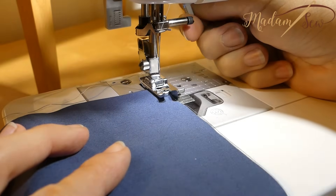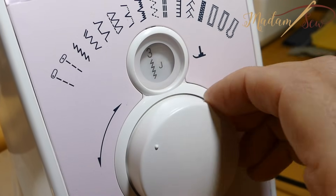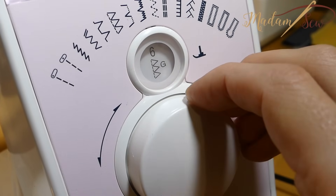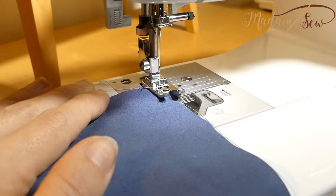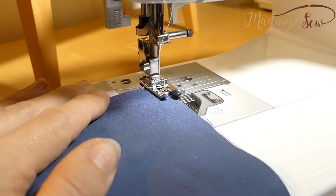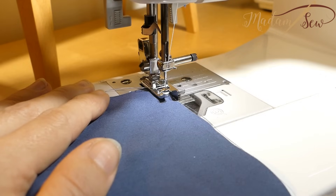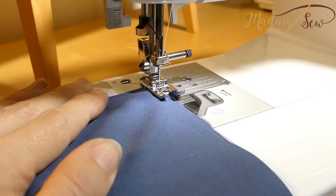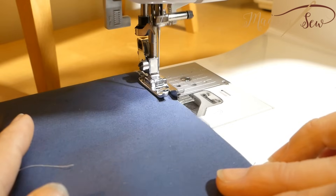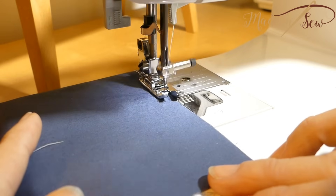Now align the edge of your fabric to the guide of the foot. Then select an overcast stitch on your machine. And if you have none, you can use a zigzag. Hand crank first to make sure the needle passes the bridge, left and right. Your zigzag has to be wide enough. If all is good, you can start sewing. And don't go too fast.